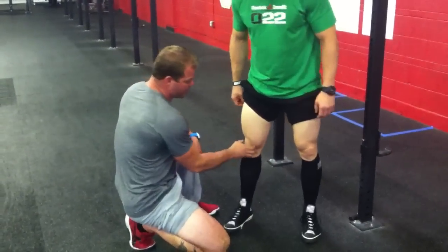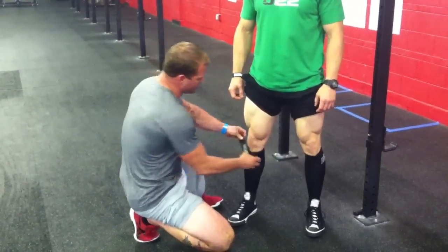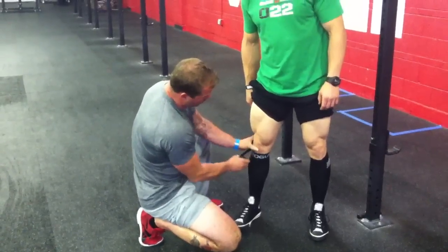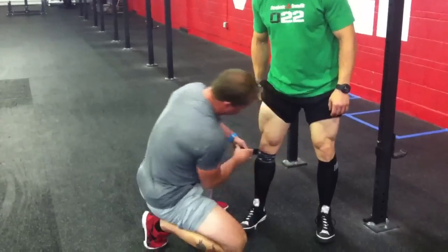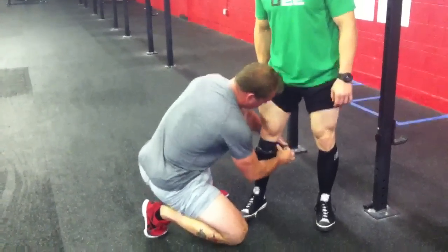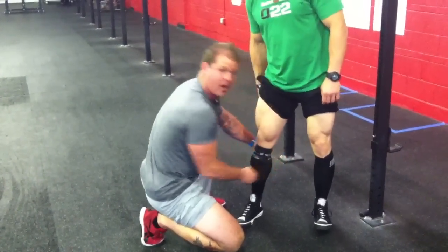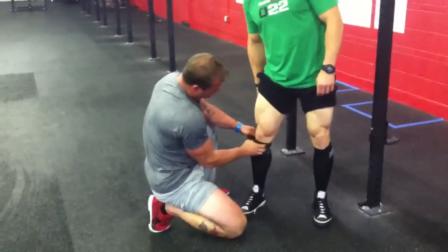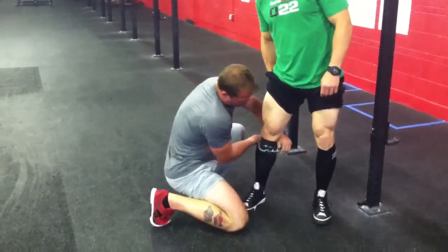This is our fix for patellofemoral syndrome — people having that distal quad tendon problem. First thing, we're just going to wrap that band around the base of the kneecap. I'm going to try to put about 50-75% stretch into those tissues below the kneecap, just keep taking it slightly. It's a lot of tension. If you can't completely contain it, it'll bulge out. But I want to create some decent tension right in those areas. This would be step number one if you've got a band.